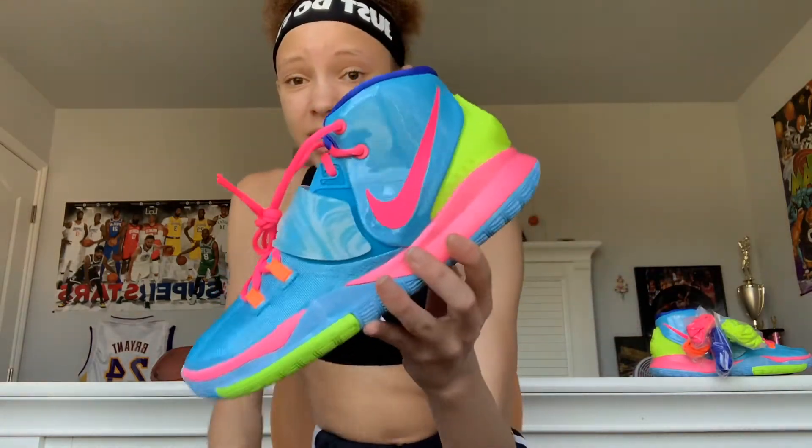I just like the way they use these colors. In the laces, the hot pink laces. The bottom has a signature and it has the same wavy design as it does on the strap. Then it has the orange.